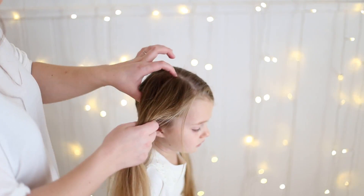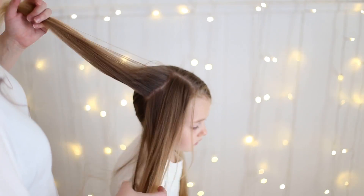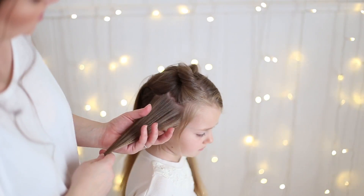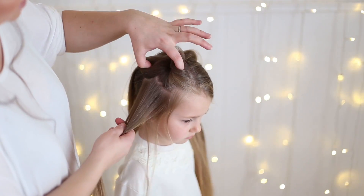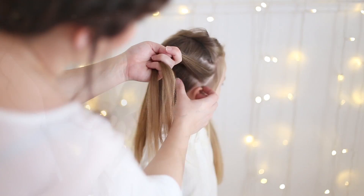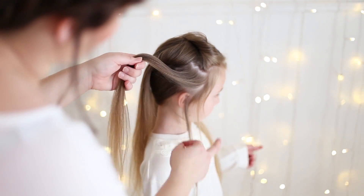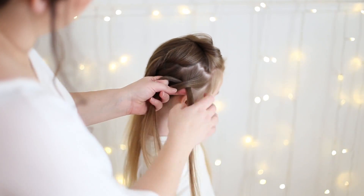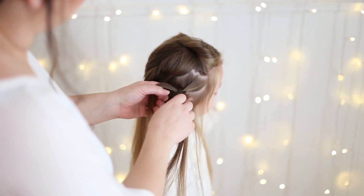So now you're just going to section this hair in three different pieces. Try to be as equal as possible but it's not crucial for them to be totally equal. I just sectioned these two out of the way and I'm going to leave a little out around her hairline. And I'm just going to loosely three-strand braid this.